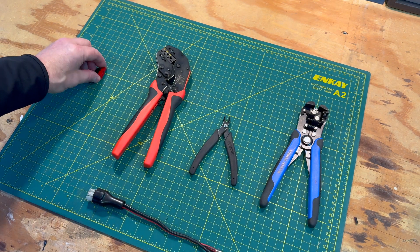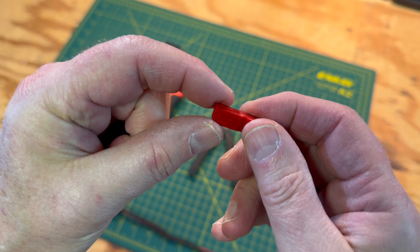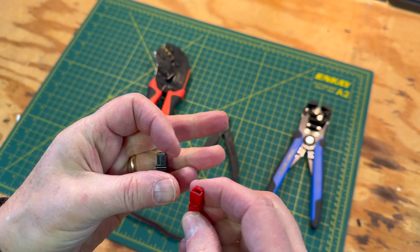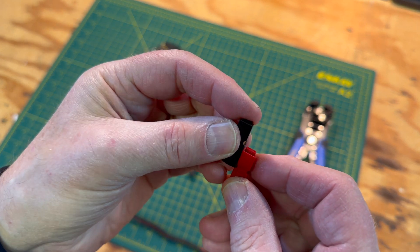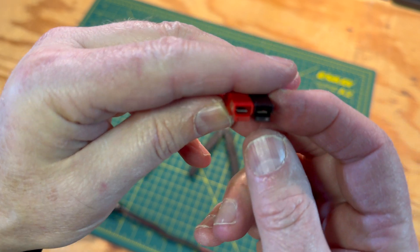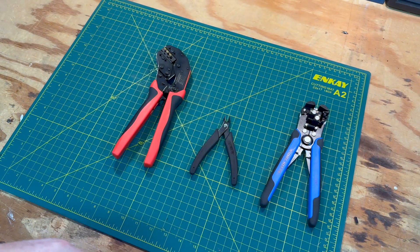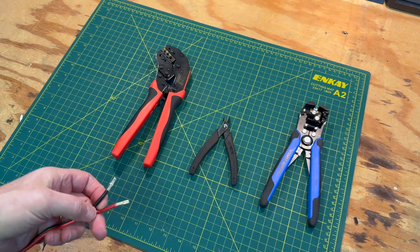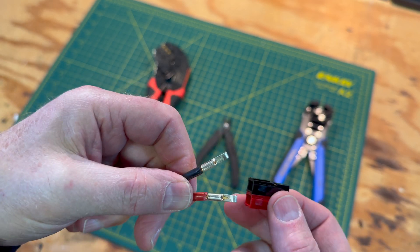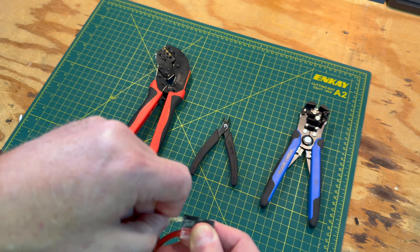Before inserting the pins into the housings, let's take a quick look at them. You'll notice that the housings have slots on two sides and tabs on the other two sides, which allows the two housings to be attached together. If you look at the front of the connector, you'll see a little metal retaining spring where the pin will clip to. Insert the two pins into the housings, making sure that the open portion of the housing is on top so you can see the retention spring. When you hear a click, you'll know that the pins were inserted successfully.